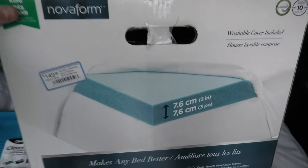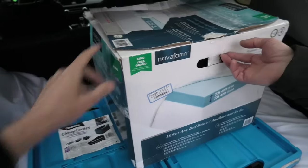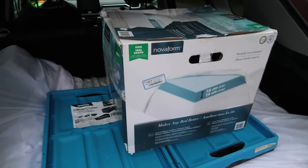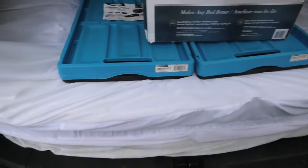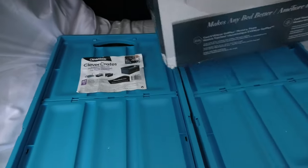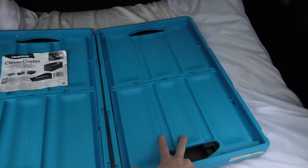As you can see we used this mattress topper as a base for our bed. It is king size and we had to cut it a certain way so that it fits the width of the vehicle. Currently it is folded and besides the mattress itself, as you can see we have two folding boxes.